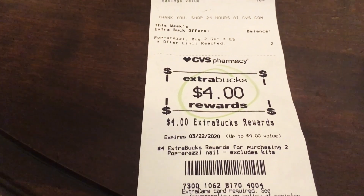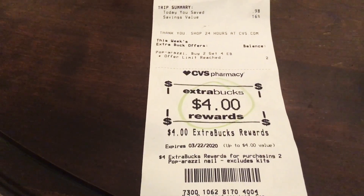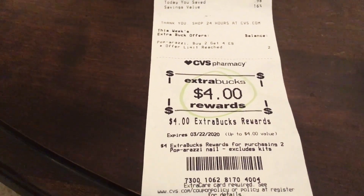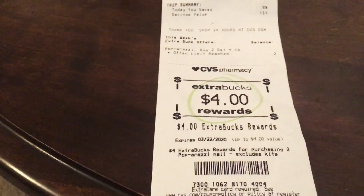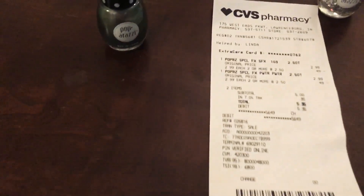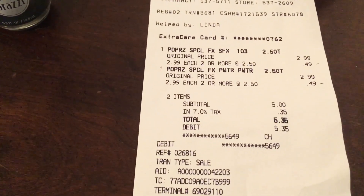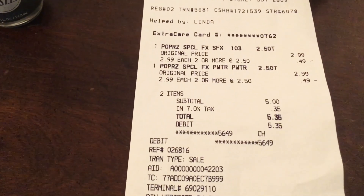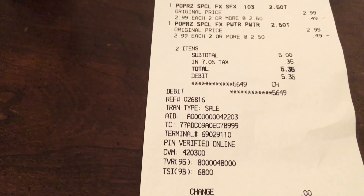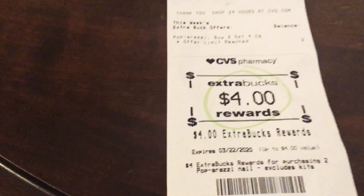I wanted to try a really simple deal, and this was another quick and easy one — it required no coupons and no real planning ahead of time, which is nice because I've had a really busy couple of weeks. This cashier also seemed surprised, so I'm guessing not a lot of people use coupons at my CVS either. The receipt shows $2.99 with 49 cents off each, making them $2.50 a piece. I paid $5 plus 35 cents tax, equaling $5.35.